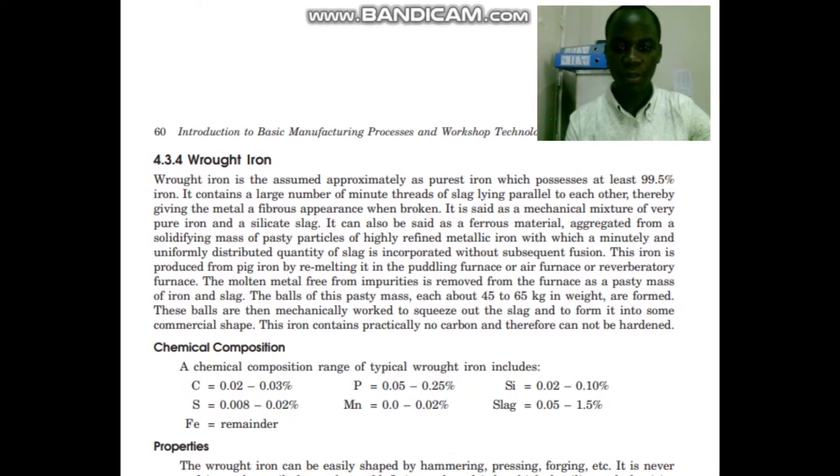The chemical composition of wrought iron is made up of carbon in the ratio of 0.02 to 0.03%, sulfur of 0.08 to 0.02%, phosphorus of 0.05 to 0.25%, slug of 0.05 to 0.25% up to 1.5%, and the remainder of the materials are iron.